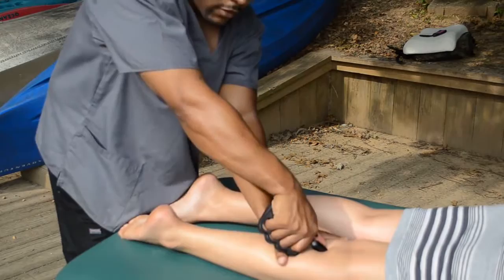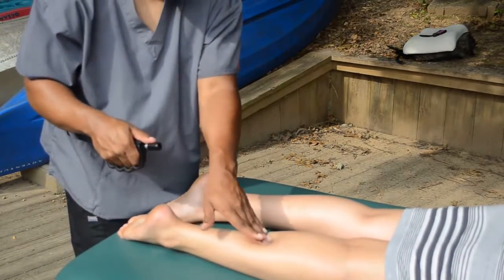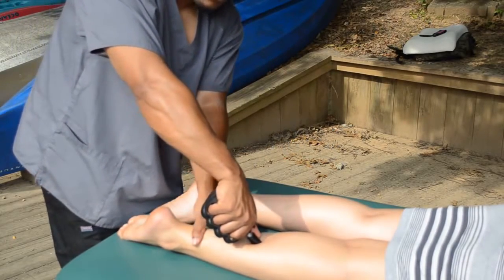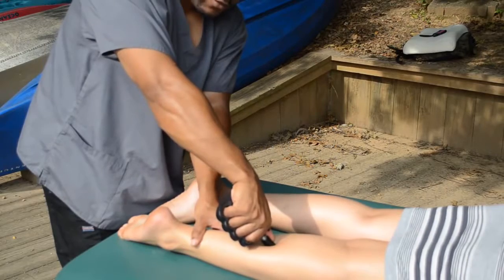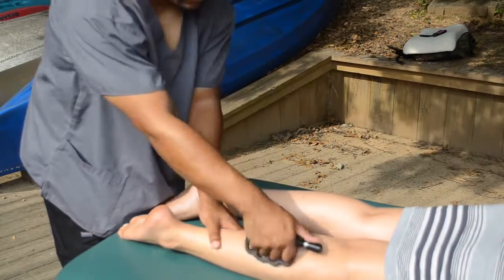You are golden. See how the skin just sucks right on in — that's because the tool is pushing in at the same time. Those muscles are relaxing, the gastrocs are, and the soleus is getting worked. Very nice.